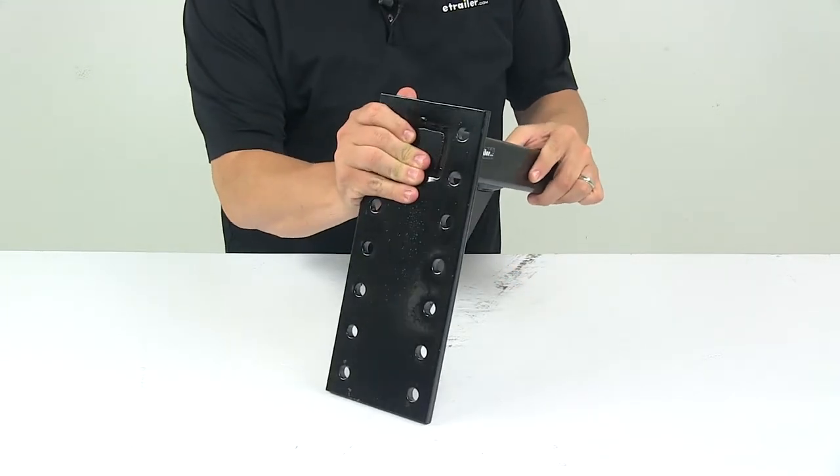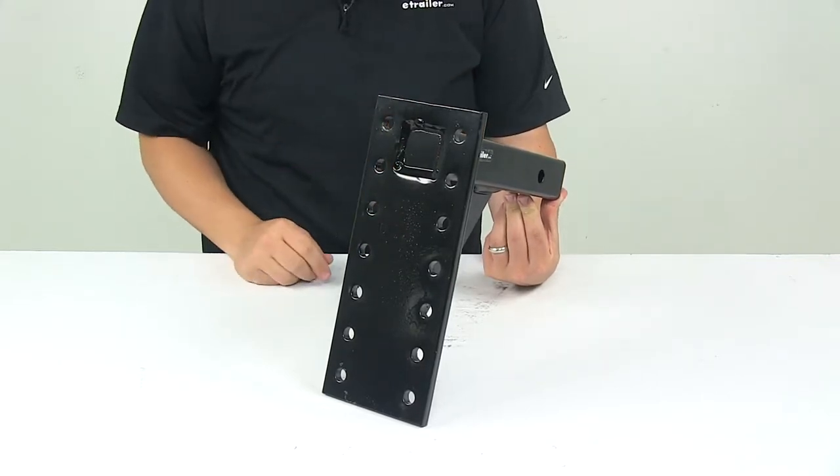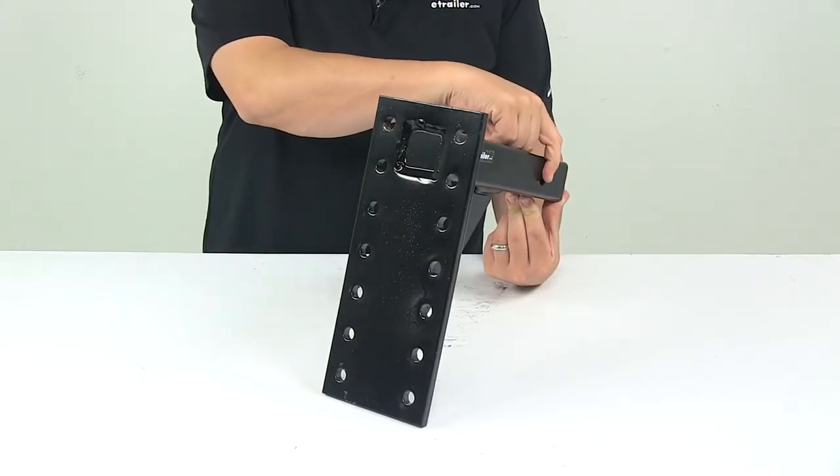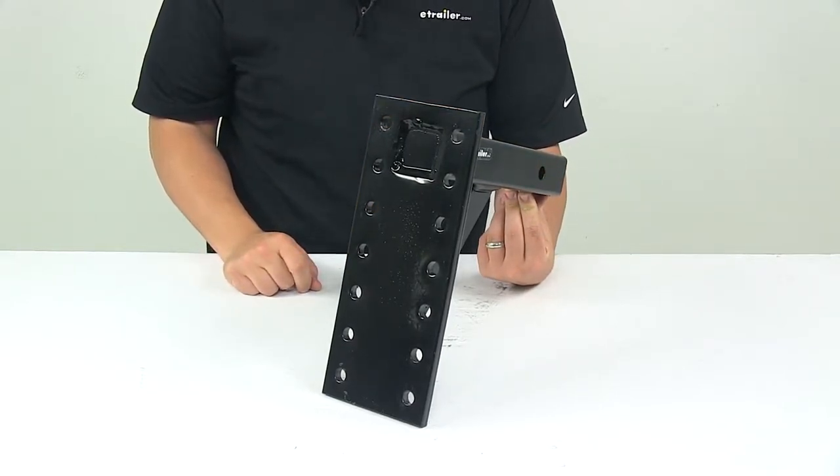Today we're taking a look at a pintle hook mount. This pintle hook mount slides into a two inch by two inch trailer hitch receiver and secures in place with a pin and clip or a hitch lock. Those items are not included — they're sold separately and available at eTrailer.com.